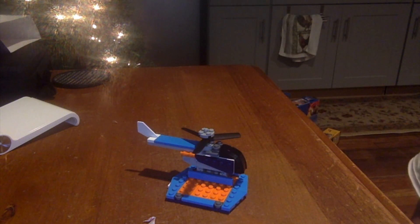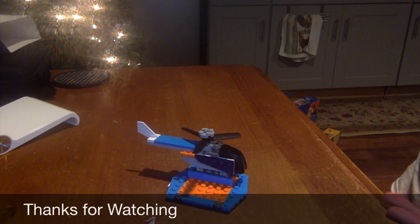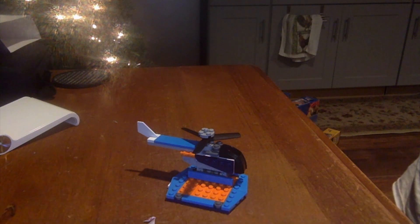That's it for my Propeller Plane set review. I hope you enjoyed the video. If you liked this video, go subscribe and turn on notifications so you receive new videos. Go ahead and leave a comment down below if you liked my set. Alright guys, thank you for watching everyone — bye-bye!